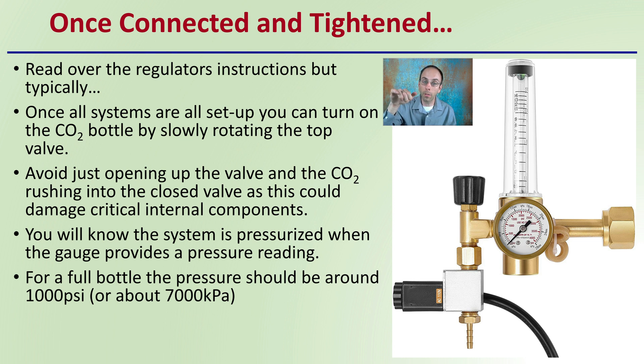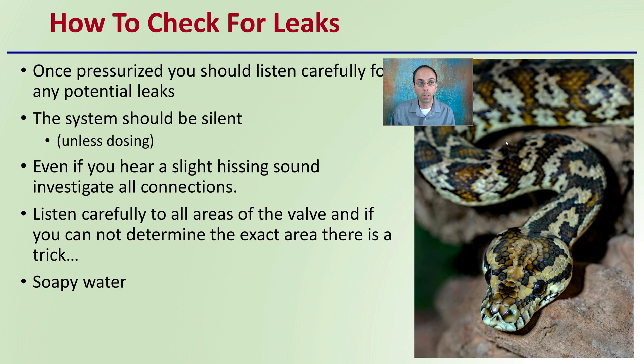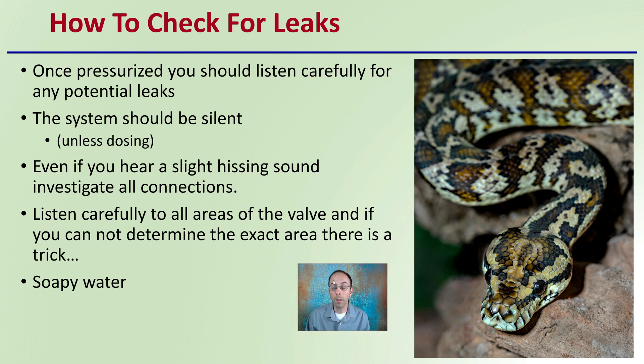You want to try to be as careful as possible — just slowly releasing that carbon dioxide bottle, as there is a lot of pressure in very new bottles. You know the system is pressurized when the gauge provides a pressure reading. A full bottle's pressure should be around 1,000 psi or 7,000 kPa, which will put you generally in this range. Keep in mind this depends on what you're filling the bottles to, and temperature will also have an effect.